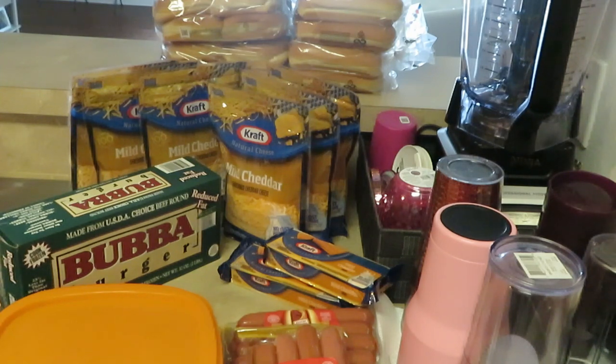Now, today is Memorial Day, guys, and I just wanted to come and show you guys what I'm cooking today for Memorial Day. Most people celebrate and cook over the weekends, but I chose to do it today on Memorial Day. I am off, so I was like, hey, I'll just go ahead and do it on Memorial Day.